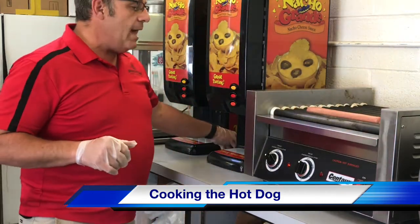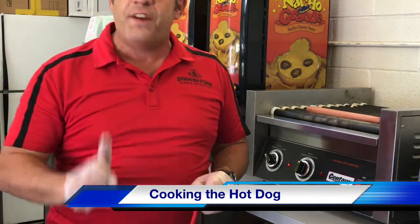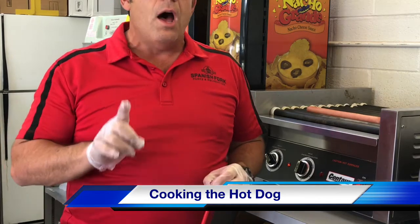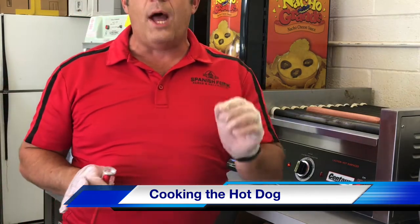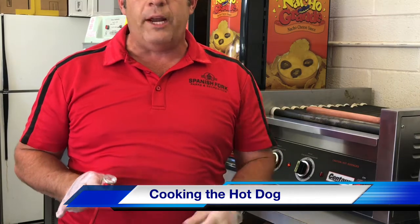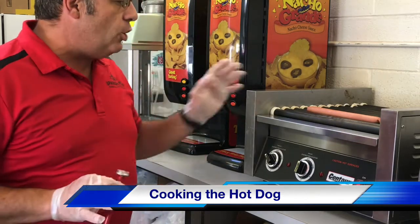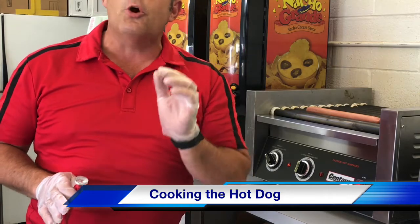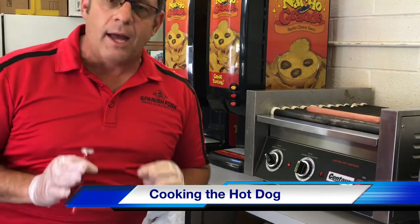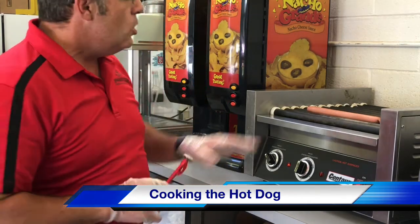I'll set it here in the middle, and as it cooks — before I can actually serve this, this is very very important — you cannot serve a hot dog that has not been cooked. You need to take this temperature gauge and stick it in the hot dog and make sure it goes over 165 degrees. Make sure that it is cooked up to specifications. You all have your food handler's permit, so make sure you're following everything that has been taught to you in the food handler's permit testing and the class that you took.